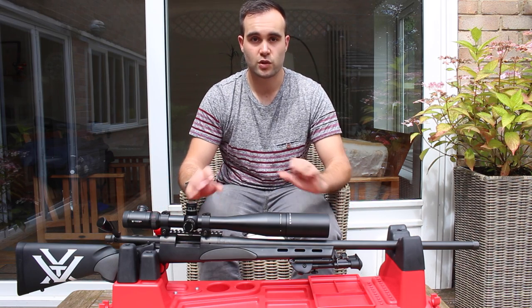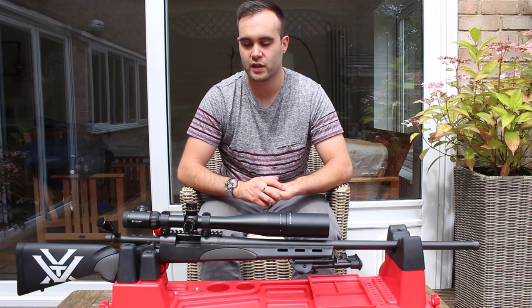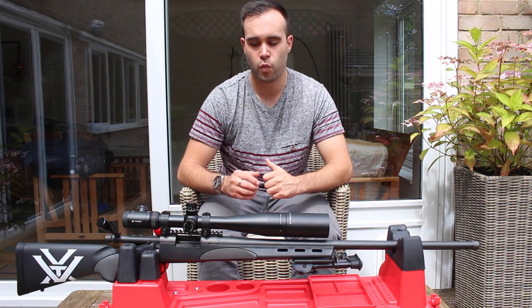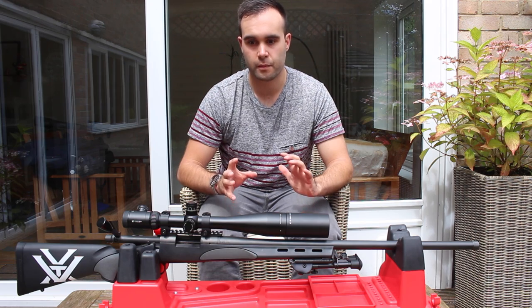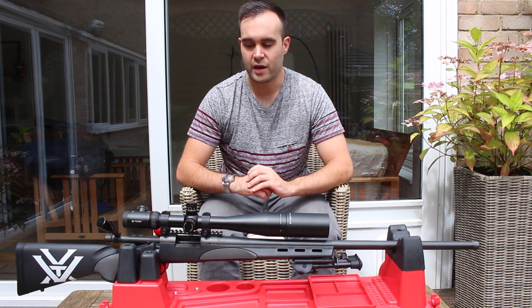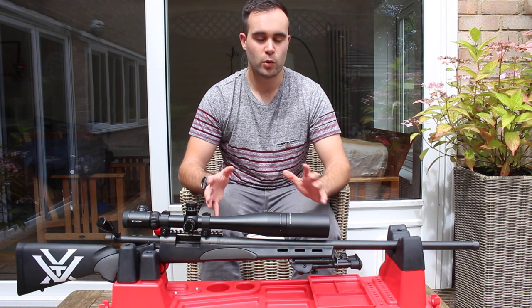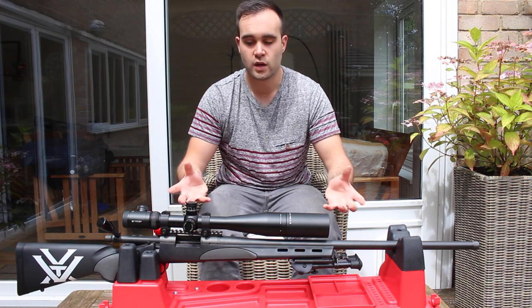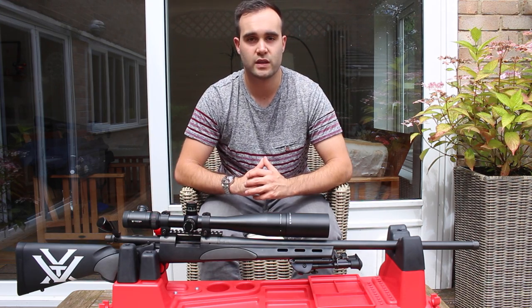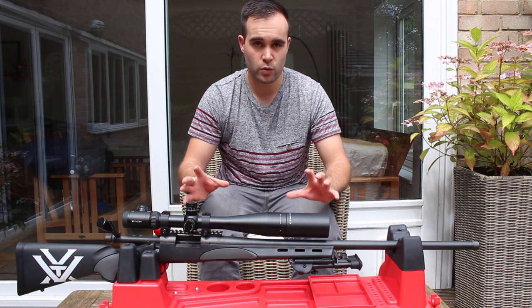There are better .308s on the market, of course. You can spend a lot more, like the Accuracy International, but the reason I went for the Remington 700 was because of what you can do to it. There's pretty much an infinite amount of changes you can make — you can spend your whole life tweaking it, adding things, taking things away. But also it was a brilliant rifle out of the box, so I've got a cracking rifle and a brilliant platform to build on.